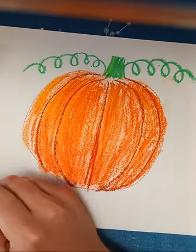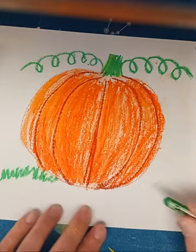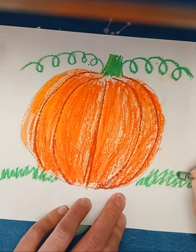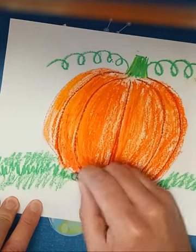I'm gonna add some grass here, just making these zigzag lines to make it look like grass, and I'm gonna do that all the way across my paper.